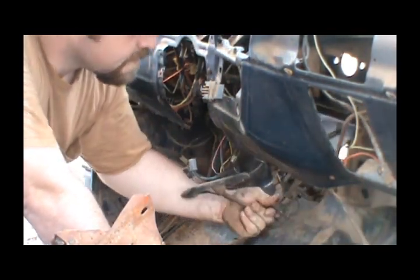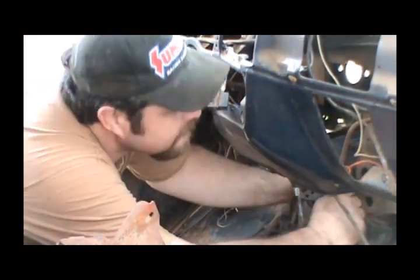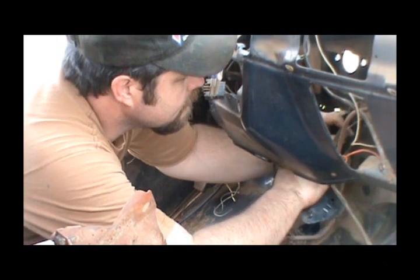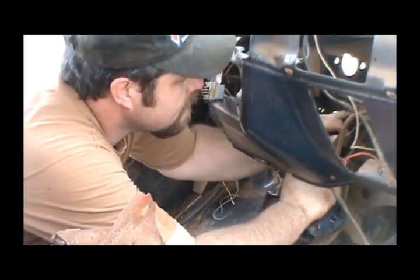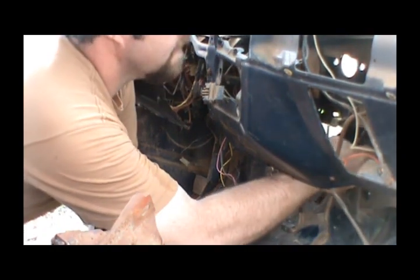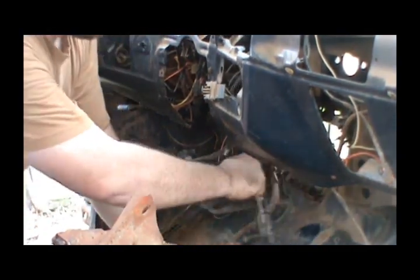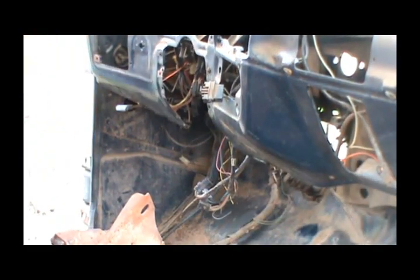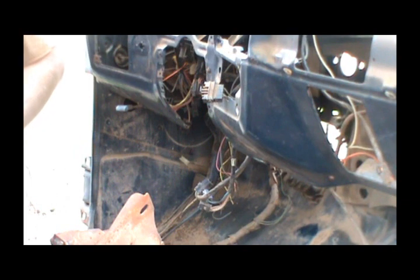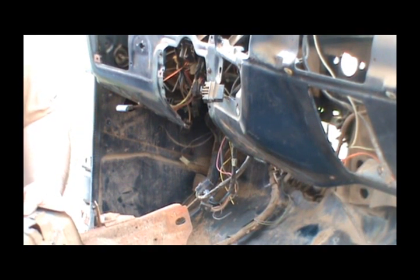I also got an under hood mat for it. There's a little plastic clip here you got to pop out, and then the cable will come free. Pop that out of the bracket and get the cable out.